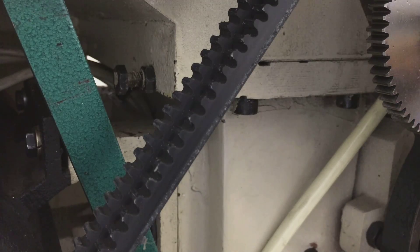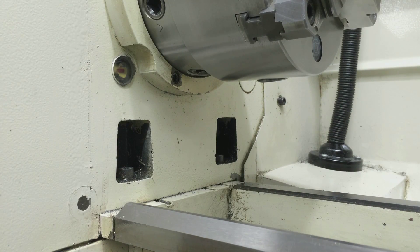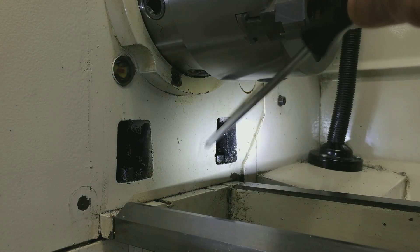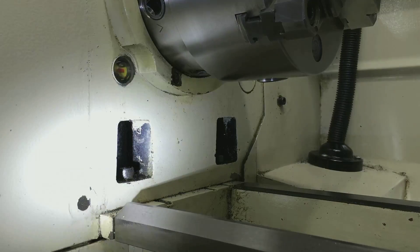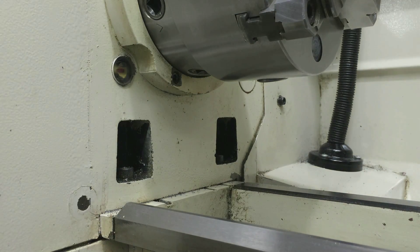I'll take you around to the other side to show you the other two bolts. Everyone else's lathe is going to be different, I'm sure, but on every lathe you should be able to tram the head. Now I'm back on the chuck side of the head — here are the other two attachment bolts that attach the head to the gear case. We're gonna loosen these, leave them a little snug, and then start adjusting until we get a zero reading on our test bar.